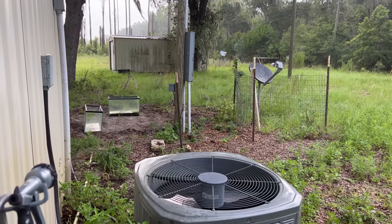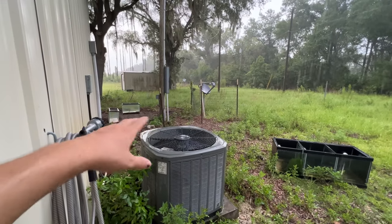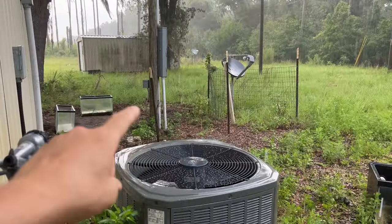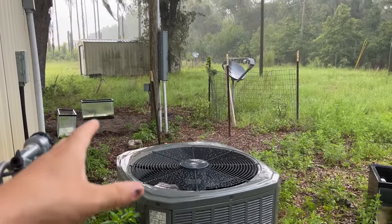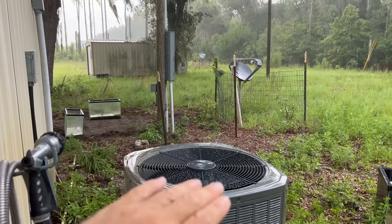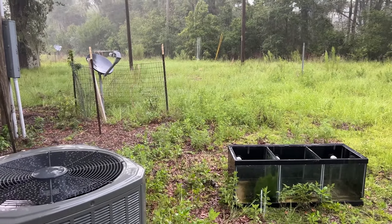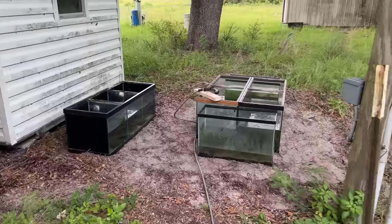Whenever I settle these tanks on there I want to do it little by little and I don't want to put them too close together, because if they pinch on each other and level out they can push on each other's glass which will cause them to bust. The reason I picked this spot is it's the shadiest part back here — it doesn't get a whole lot of direct sun, which would cause a lot of issues with algae.